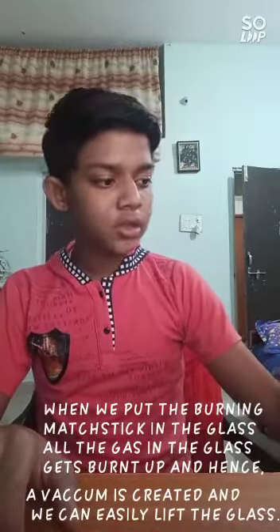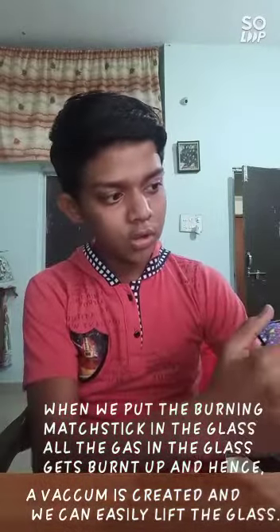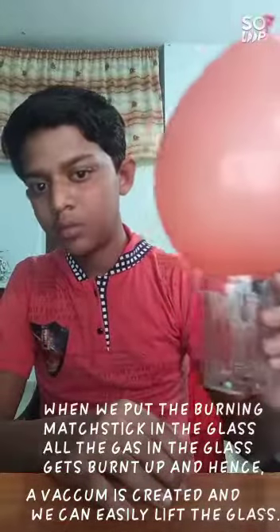And a vacuum got created in the glass. And due to the vacuum suction, the balloon goes inside. And then we can easily lift the glass without touching it.